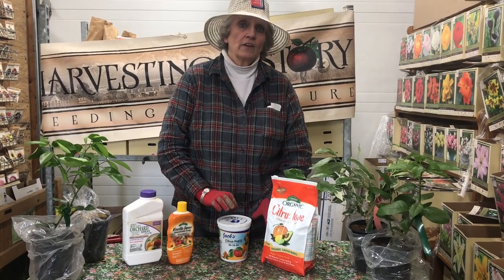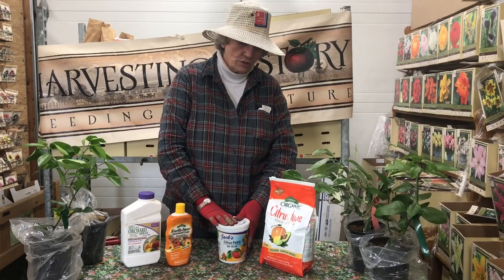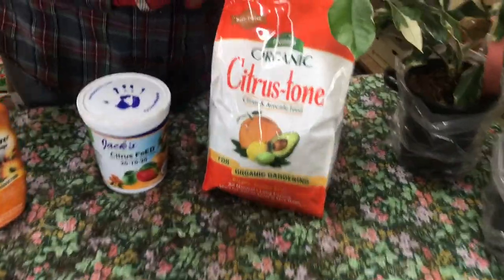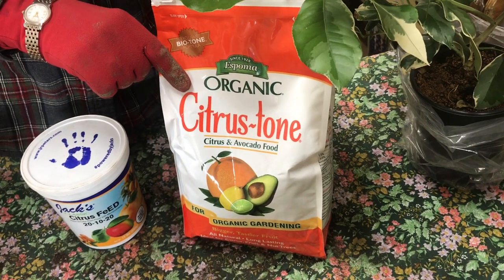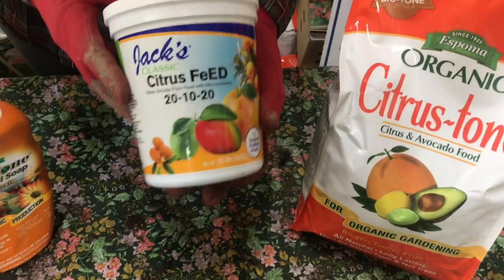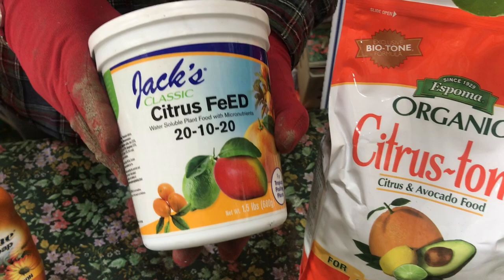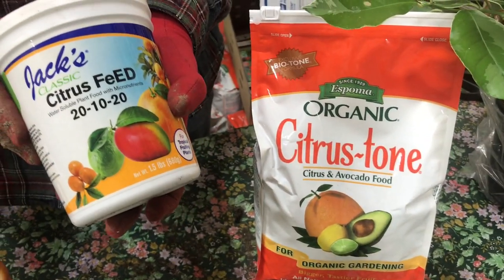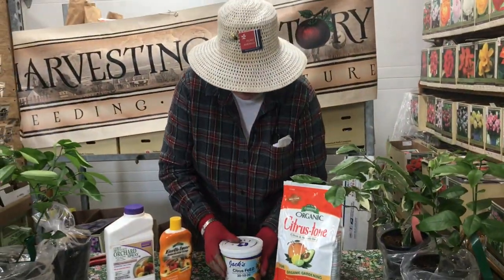The two products that we recommend — and I'll explain why we recommend these two products — is this Espoma product called Citrus Tone, and it is for organic gardening. And this product, which frankly I love, this is Jack's Citrus Feed, but it is not an organic fertilizer as Citrus Tone is.